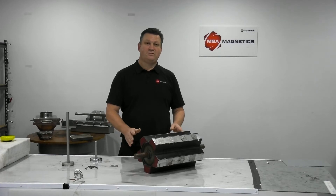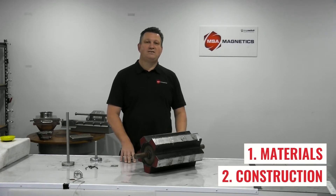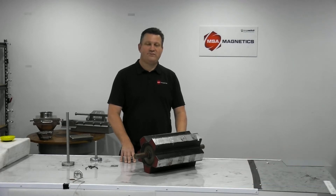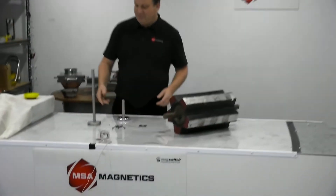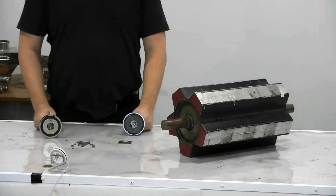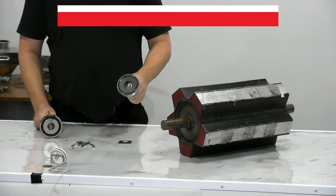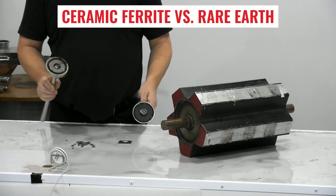It falls into two categories: materials and construction, and MSA magnetic pulleys are vastly different in both of those areas. We'll look at it in small scale, comparing the materials. We've got two 88mm pipe magnets here — the ceramic ferrite, which is what our competitors are using, and the high intensity Rare Earth.